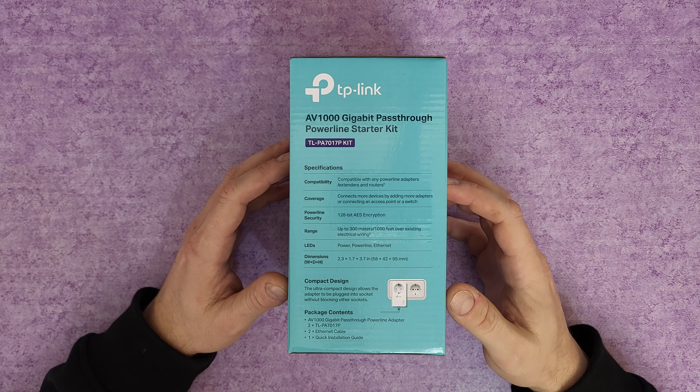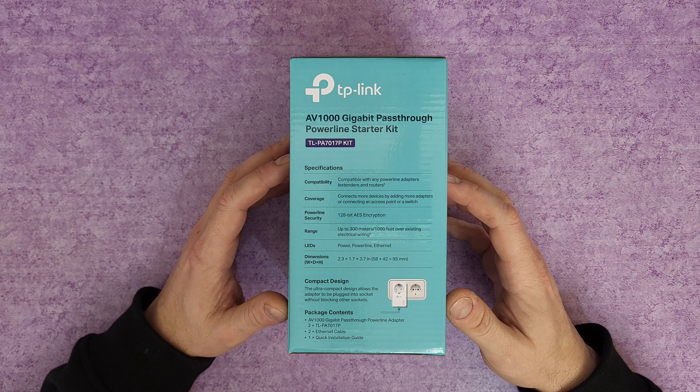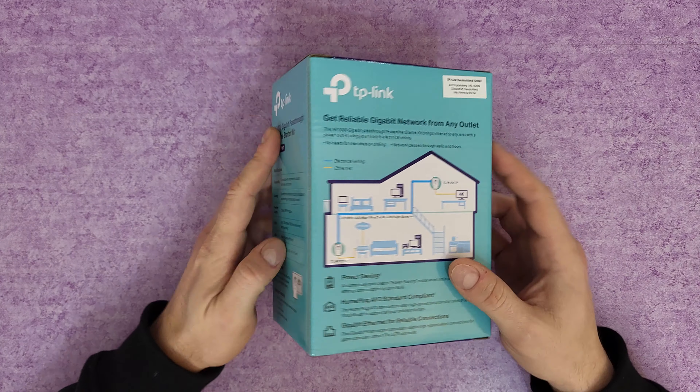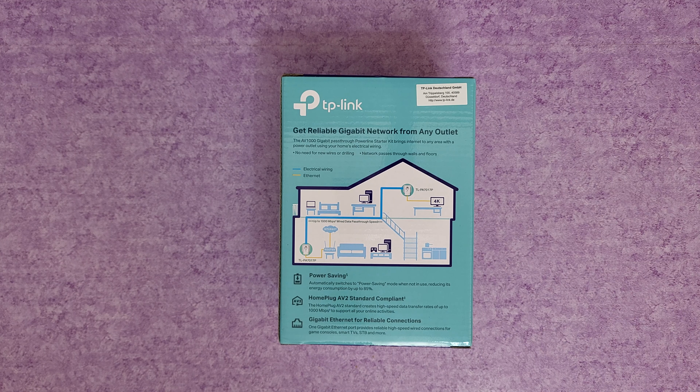You can also plug a Wi-Fi repeater connected with an ethernet cable and have Wi-Fi anywhere. As shown in the diagram, this gigabit pass-through powerline starter kit brings internet to any area with a power outlet using your home electrical wiring. In my case, I want internet in my basement — I'm on the fourth floor, so that's about 35 meters of electrical wiring. We're going to find out if it works; they say the maximum range is 300 meters.